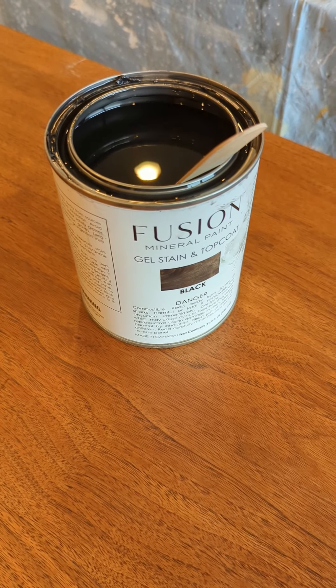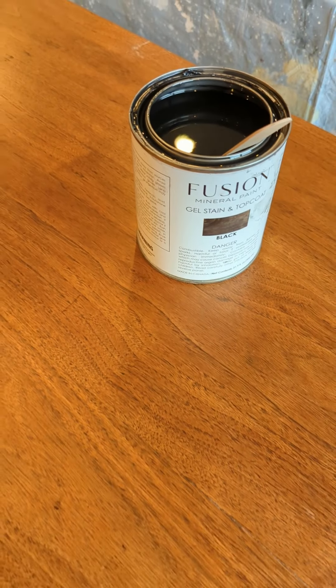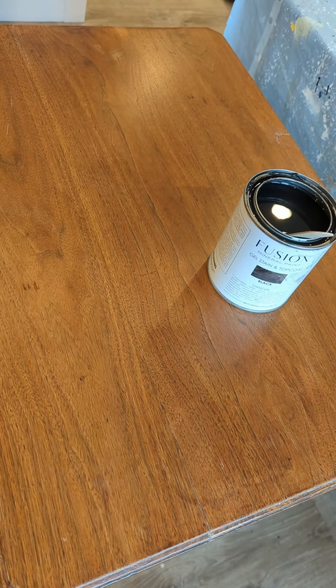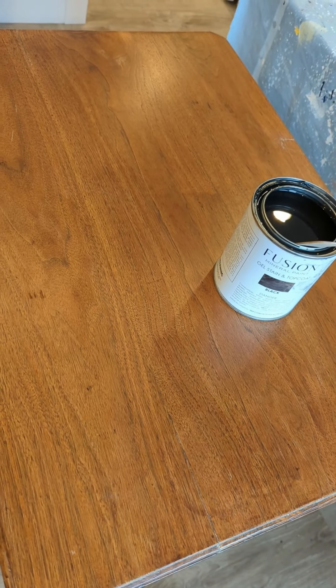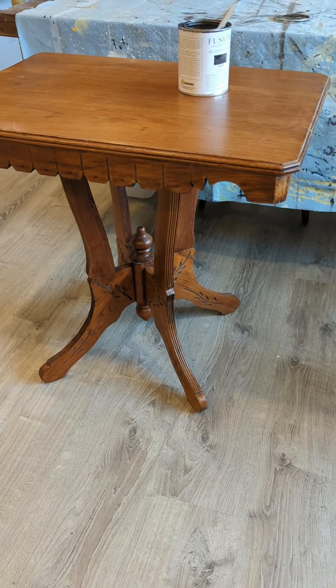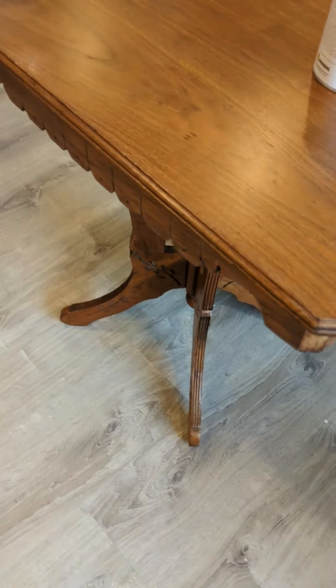Hi, Liz here from Frame and Frills. I'm just getting ready to fix the top of this — I think it's mahogany, it's quite red — table top. You can see it's really pretty, an Eastlake Victorian table.